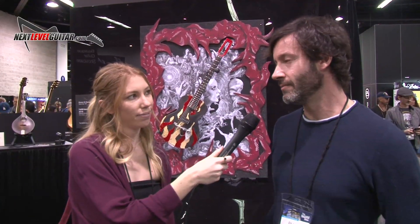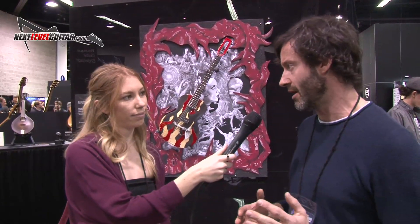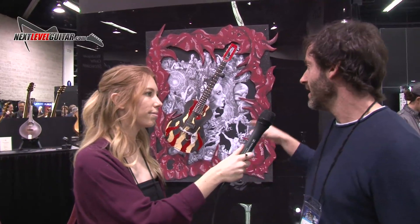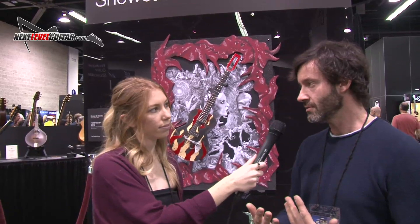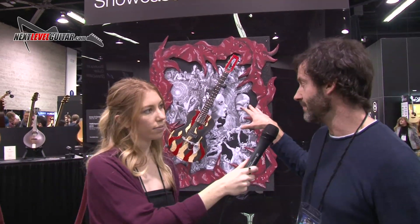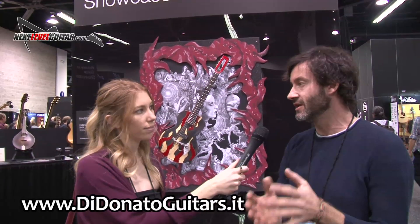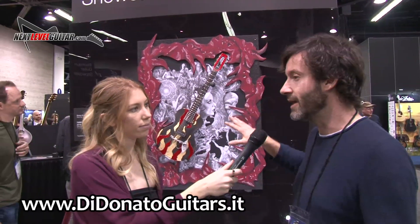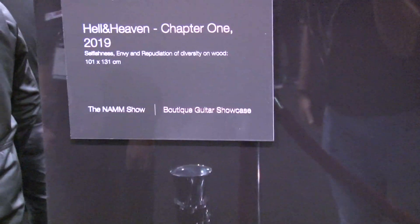This year I bring this sort of installation — it's not simply a guitar, but as you can see there's a concept behind it. In particular, this one is a sort of two-piece installation. The theme is Hell and Heaven, and this is chapter one, so the first part is Hell. Next year will be the Heaven part, so the completed installation will be done with both the Hell and Heaven parts.